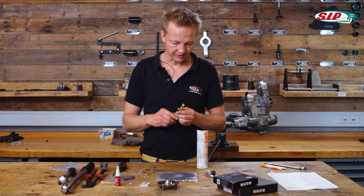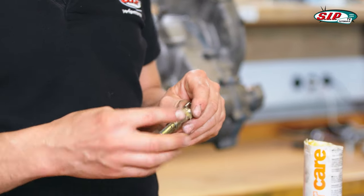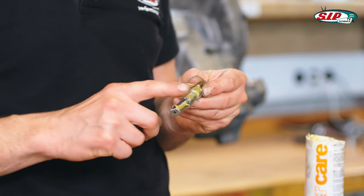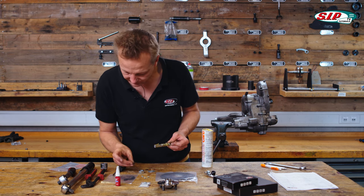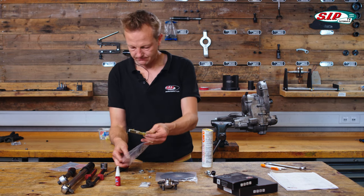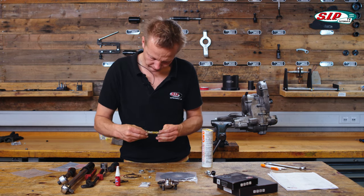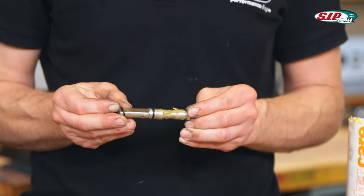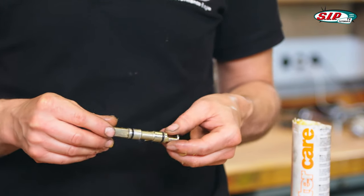My brake actuating shaft has been worn, so I'm using a new one. I'm greasing it and then putting new O-rings on it. Both O-rings are applied.